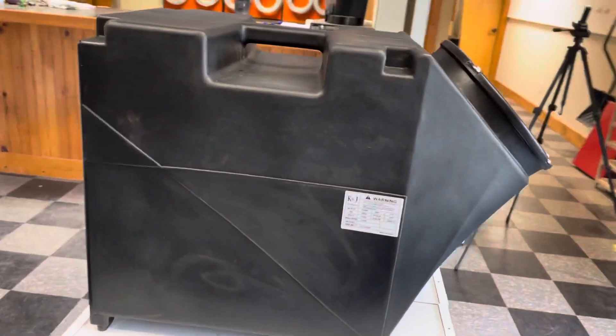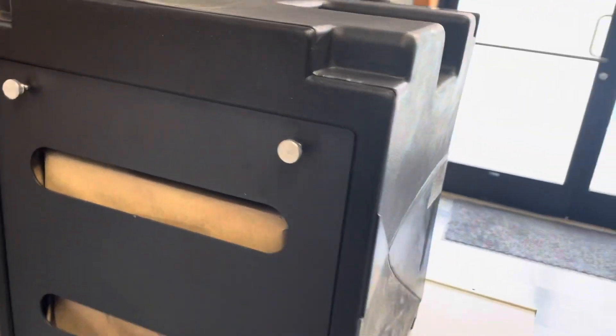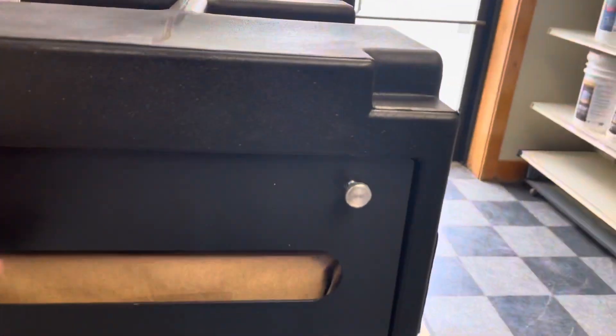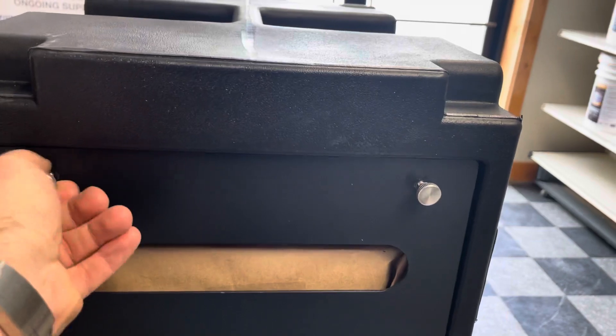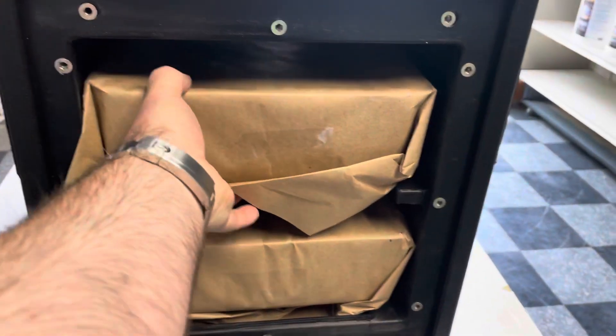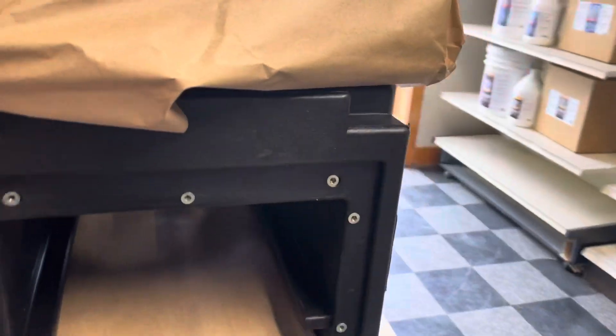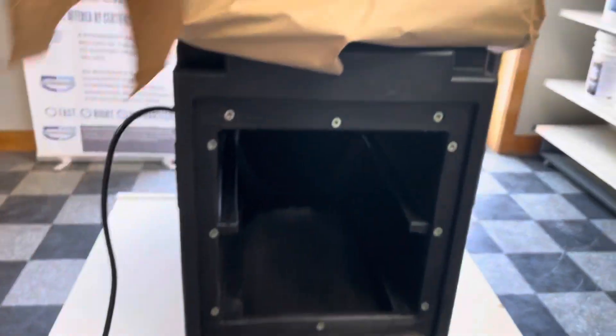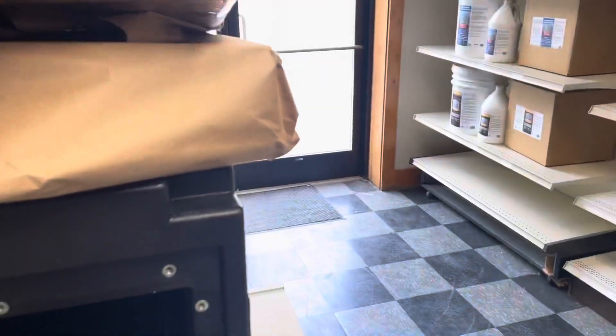Continuing to go around here, let me quickly jump into the back of this where we can check out the inside and the trays. There are two trays, if you've seen anything on our website about this.